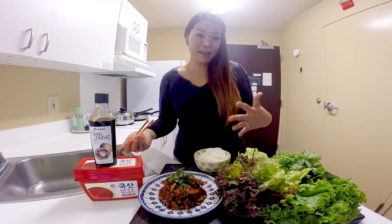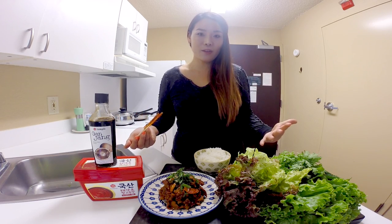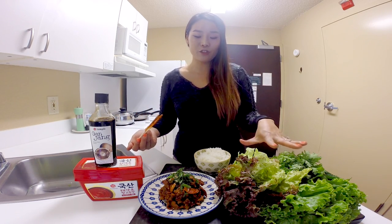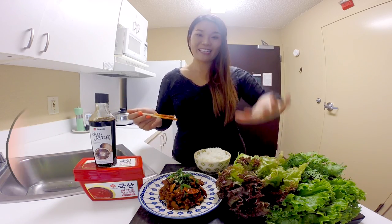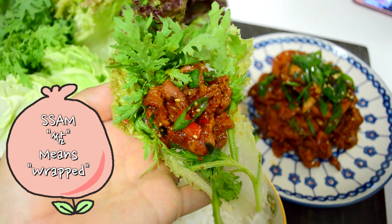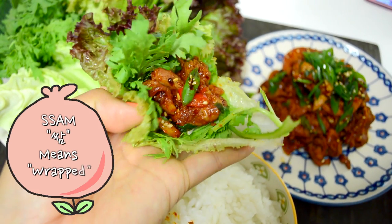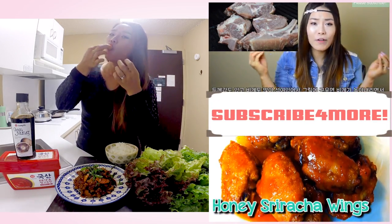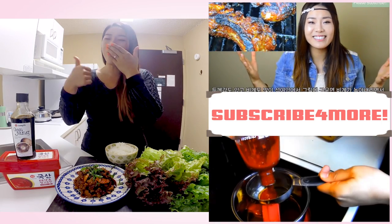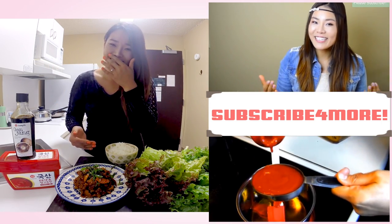The best way to serve spicy pork is definitely with fresh greens that you can wrap up the spicy pork with yummy rice. We call this ssam — S-S-A-M — same, into my mouth, into my tummy. It's really, really good.